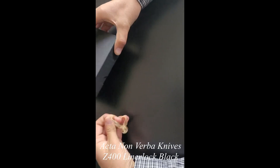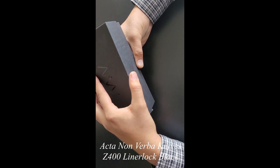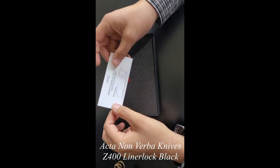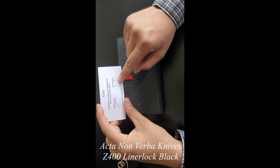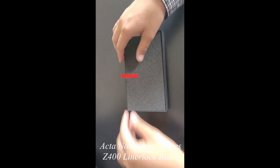This is an ACTA Nonverba Knives Z400. We just got this in, special order for a customer. We're just going to do a quick quality check, making sure everything's good to go before we send it. You can see it was assembled and inspected — they have signatures on it — so somebody's already done pretty much what we're doing.